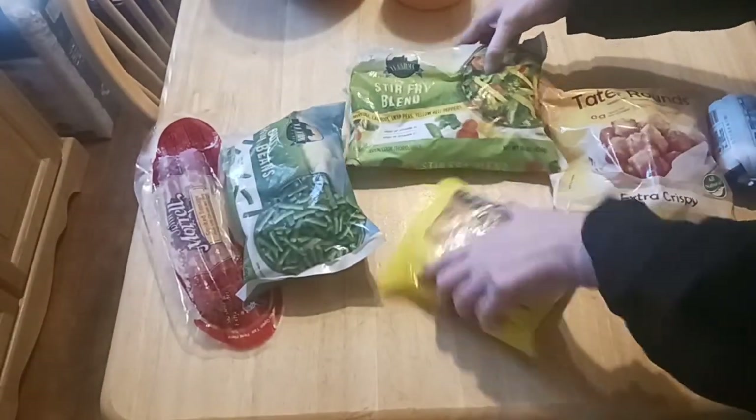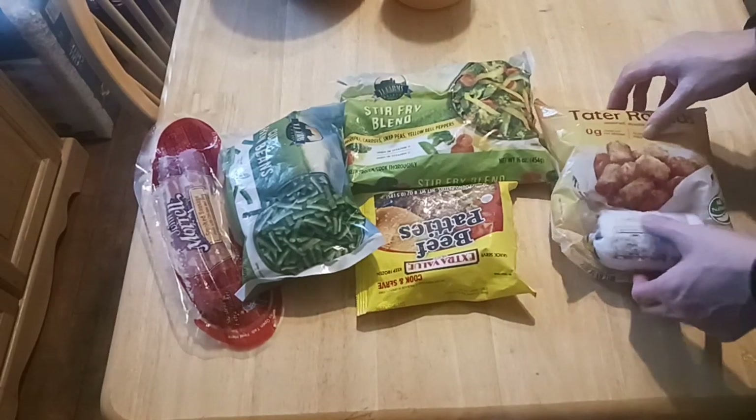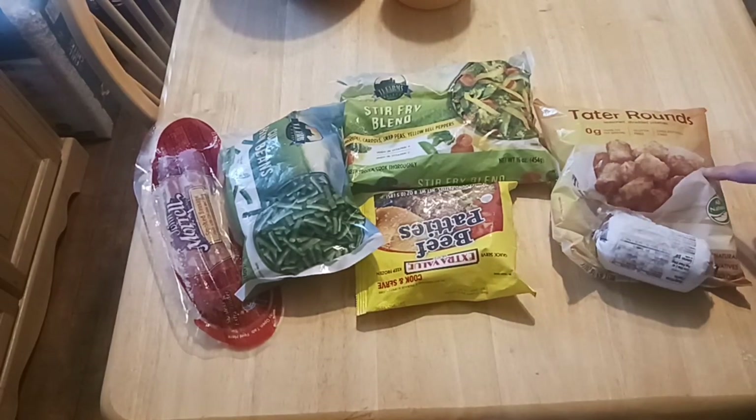Let's see what we've gathered up here so far. I have the kielbasa and the green beans, I have ground beef, a stir fry blend, I have tons of eggs, and I have breakfast sausage. Let's go over to the pantry shelves.